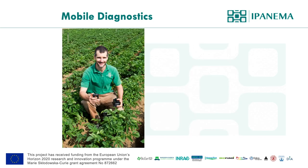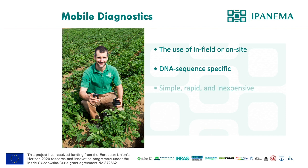We've been working on developing a mobile molecular diagnostic tool which can be used in the field, on-site, or in extremely remote settings. We focus on molecular diagnostics, which means DNA or RNA sequence-specific detection. It should be simple, rapid, and inexpensive, as well as sensitive. The tools are supposed to be used in the field or low-resource settings, so the devices are designed to use minimum energy.